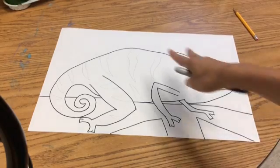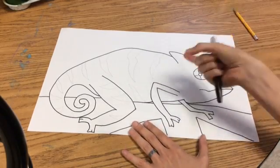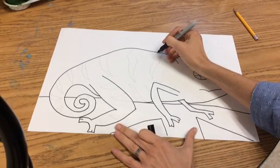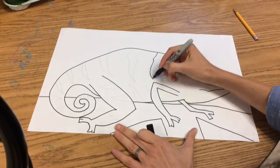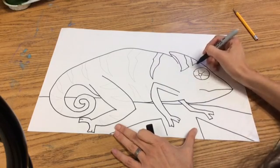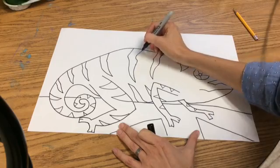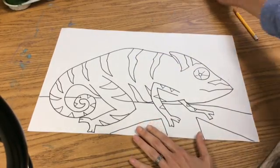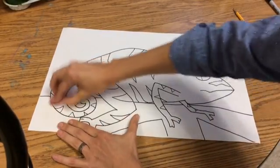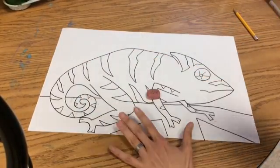Now that all my designs are done and covering most of the chameleon, I made sure these designs are nice and thick because we're going to have to color them in later — we don't want them really, really skinny. I'm going to take a Sharpie and repeat the process of outlining. Then I'm going to get an eraser and repeat that step, erasing over all of my chameleon.